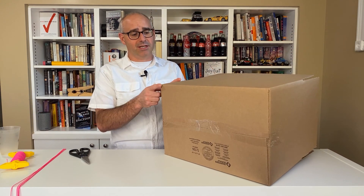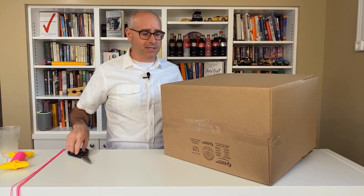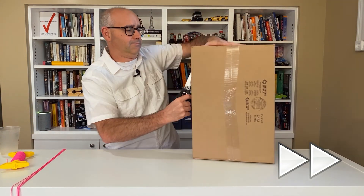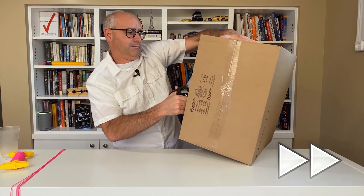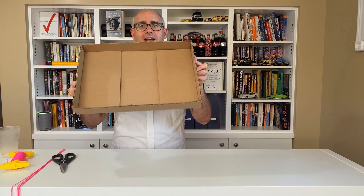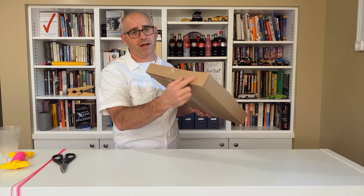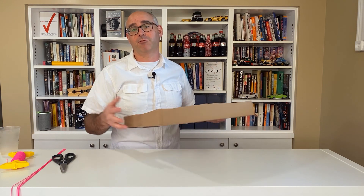What we want to do is cut this box down so that it's about maybe three inches deep. So I'm just going to take my scissors and start right here. The important part when you're cutting this is to not have these sides too short. The sides will add a lot of strength and rigidity to the bottom, which is going to be really important later on.